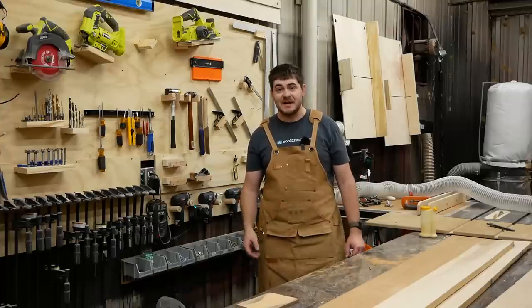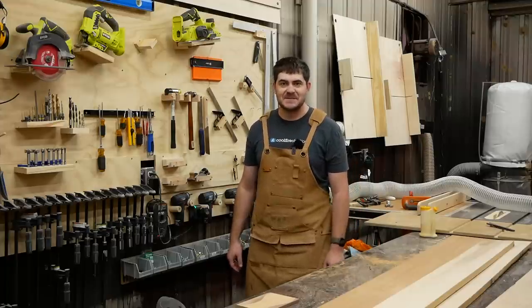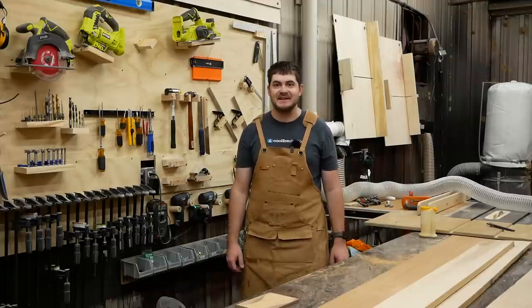It's almost Christmas time — well, for me anyway. For you, Christmas has done and gone, but for me, at the time of this recording, it's almost Christmas time. And that means time to make a gift. This year, the gift I'm going to be making is for my grandma, and she has requested that I make her a dresser. So that's what I'm going to do. I'm going to make her a coffee table.